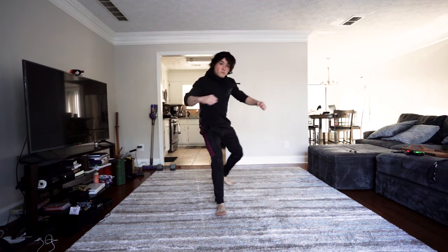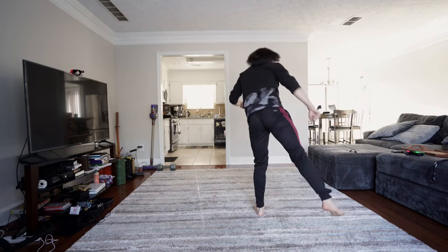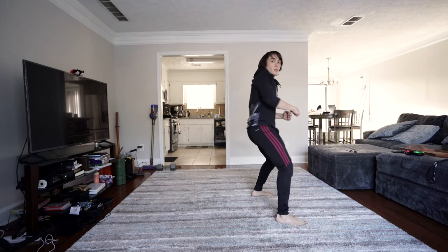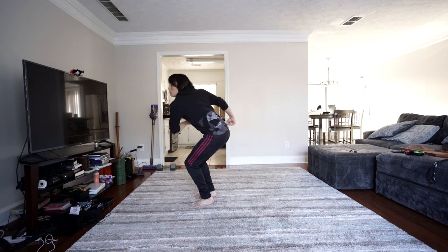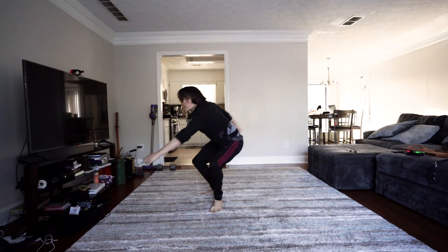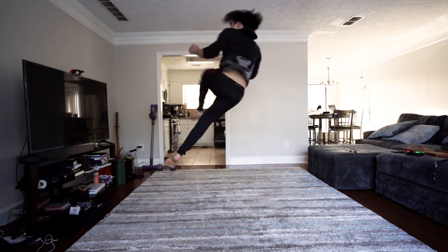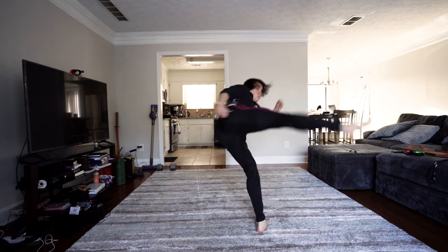The first thing we're going to practice is jumping up, doing a small 360, landing on that right leg, then doing a switch roundhouse. Remember to keep your head and chest up and spotting your target the whole time. If you start twisting before you take off the ground, it's only a small 360 before you need to kick. Remember not to open up too early because you don't want to kill your spin.